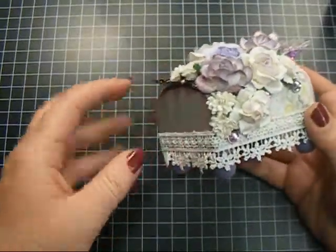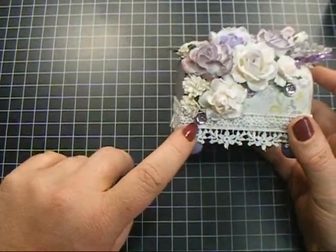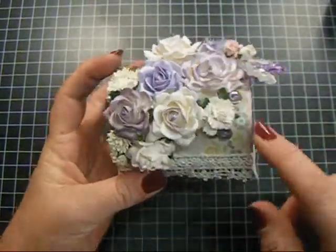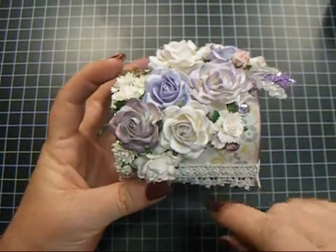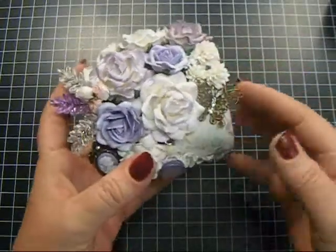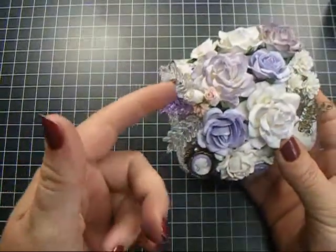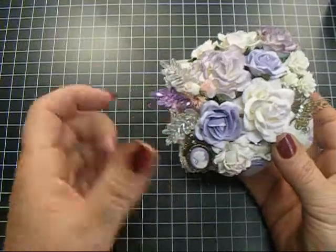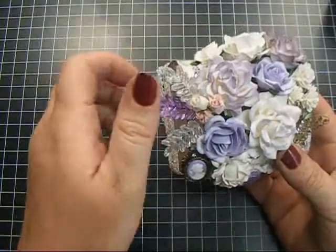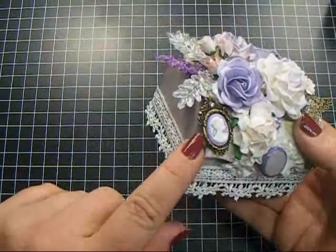There are some astra daisies here, and then I took some moonstone brads — there's one here, one here, one in there. This is a carnation, the white one with the little pink tips, and another one here. A couple more astra daisies, my favorite filigree butterfly charm — I love these. Then some hip rose buds in pink and white. There's a little bit of pink on the paper, some wheat leaves from my stash, and this is one of the 99-cent store cameos.